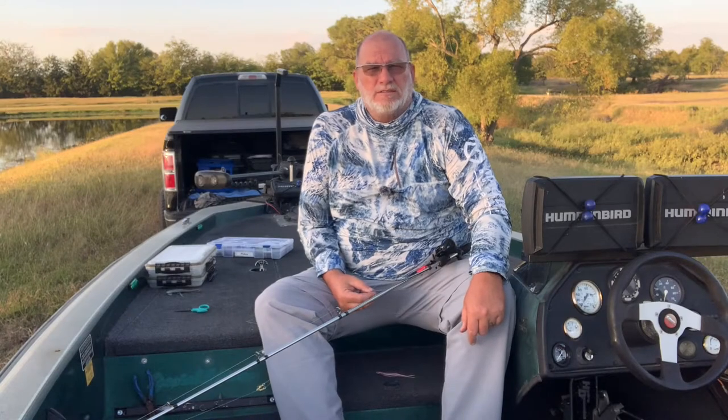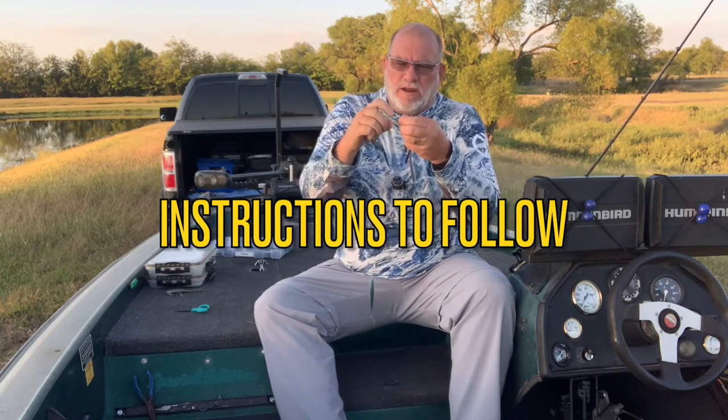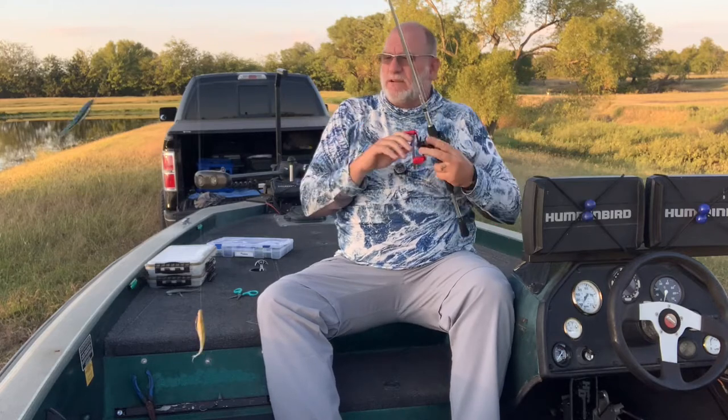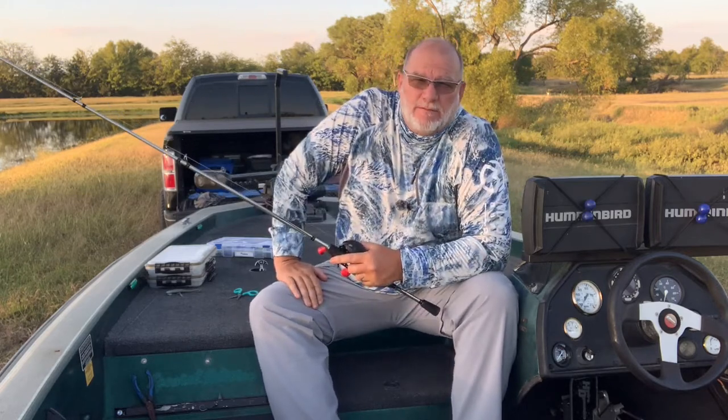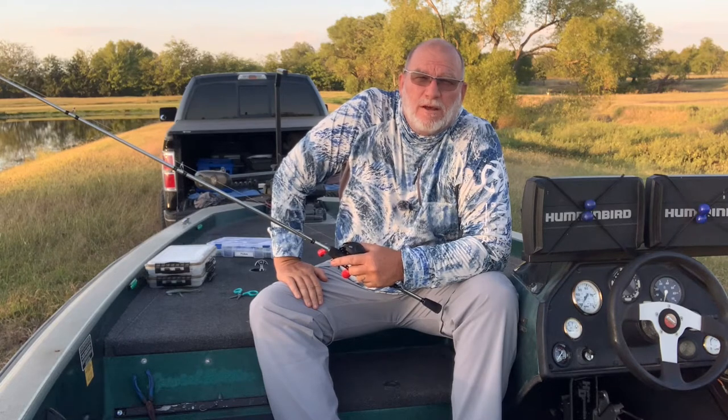We'll show you how to rig up this double fluke rig or the donkey rig. In order to save time here — we're kind of limited on our afternoon sunlight — I went ahead and rigged up this donkey rig. I'll break it down for you a little later in the video exactly how we rigged it. We're going to get to fishing with this donkey rig and see what we can pull in. Stay tuned to Greenfish Nation for some donkey rig action on the honey hole.